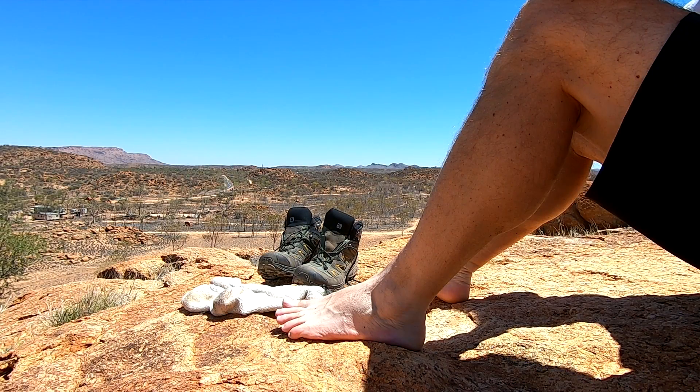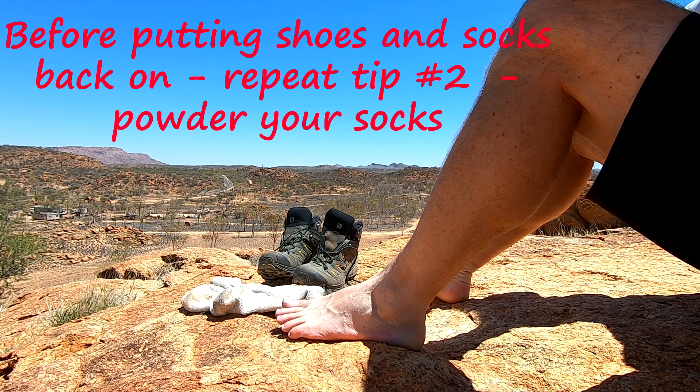Each time we stop for a break, we will take our shoes and socks off to air our feet and to dry our socks and our shoes. Before you put your shoes and socks back on again, repeat tip number two and re-powder your socks.